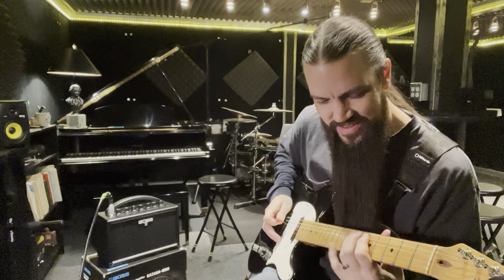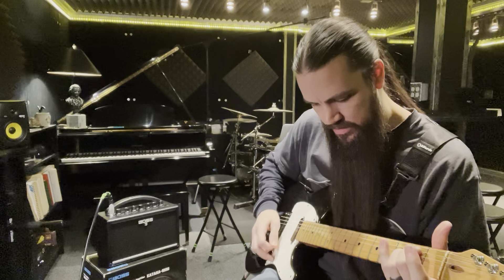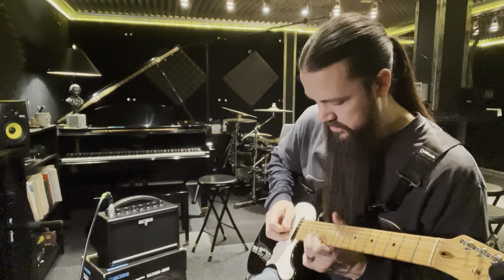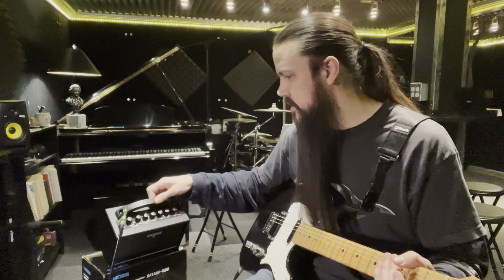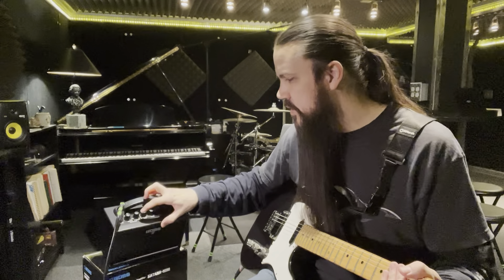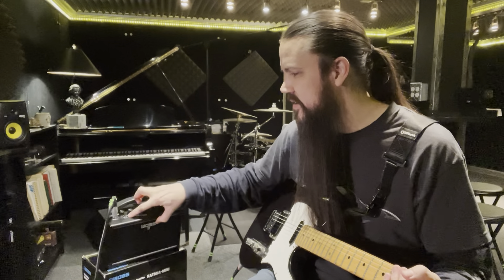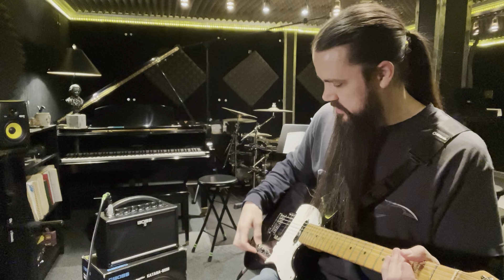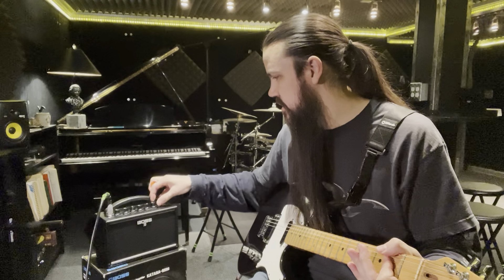It sounded pretty good. You've got a three-band EQ: bass, mids, treble. And then you have Clean, Crunch, and Brown. So the Crunch is going to give you a little bit more — it's supposed to be like a Marshall-y, British thing. Sounds pretty good.